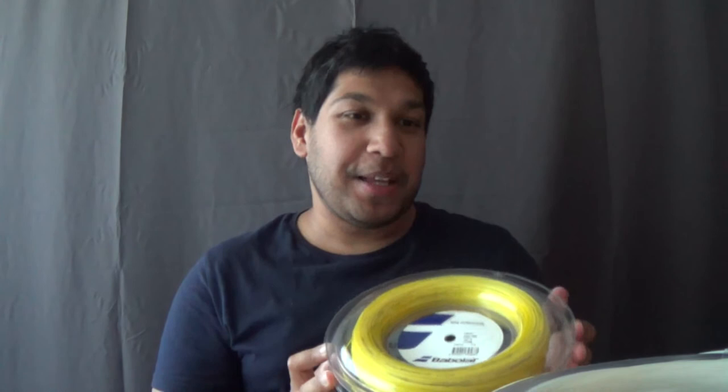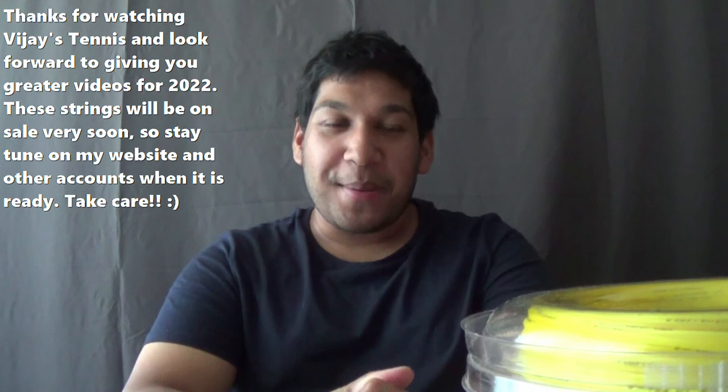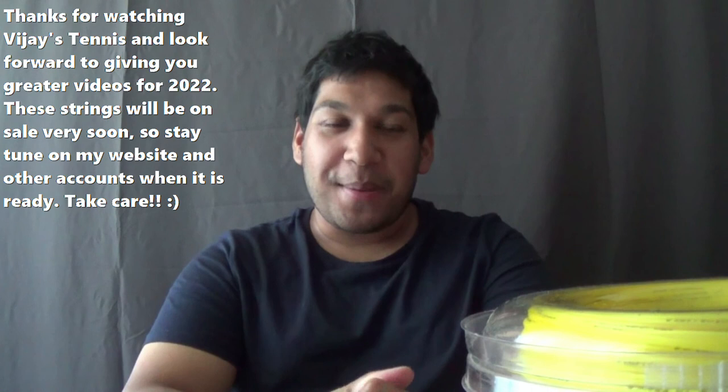Those are all the strings I've got for 2022 and possibly for many years to come. I'm going to leave it there and wrap it up. Thanks so much for watching this video — give it a smash, like, thumbs up, comment. I hope to see you with more videos soon. Take care, have a good one, peace out.